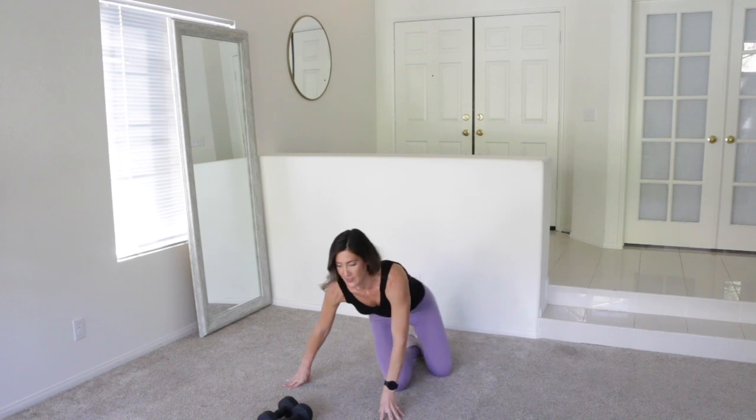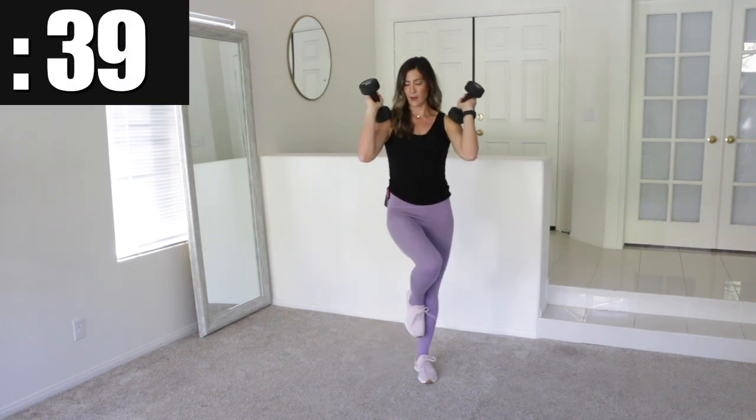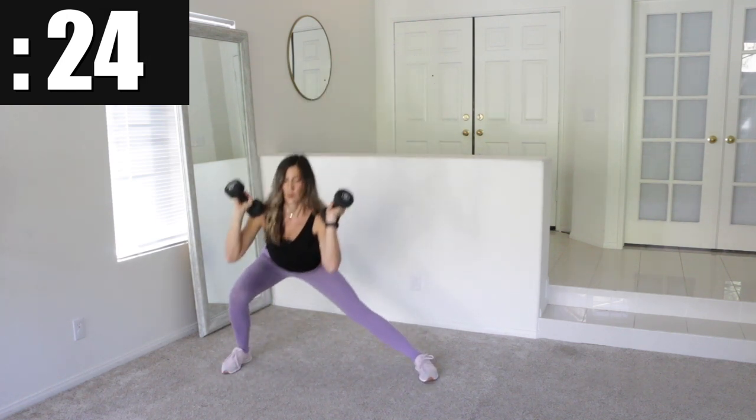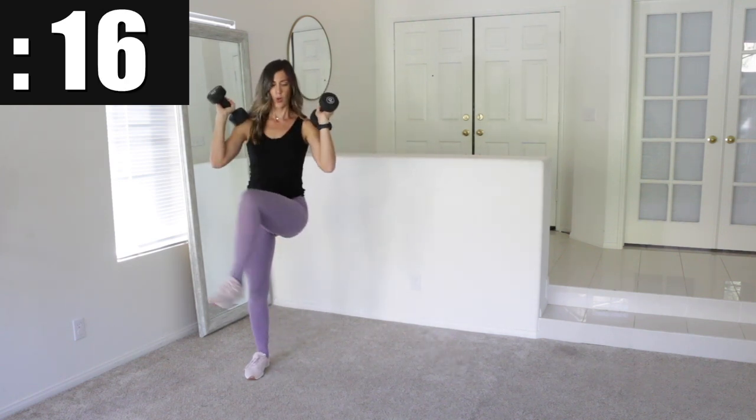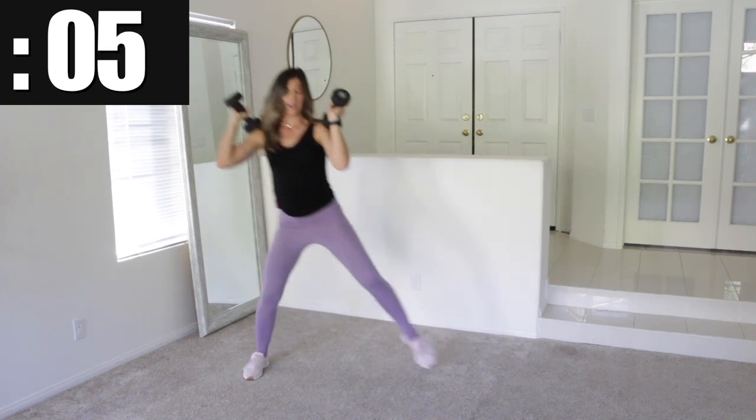Okay, stay with me — one more exercise: the side drop lunge with the crossover. I'm going to hold the dumbbells for this one, holding them up at the shoulder so they're out of the way of the knee moving. You're going to side drop and then cross your body over like this. Just rest the weights on your shoulder caps. Go side drop over, cross. Other direction, go. Push yourself to get low and cross over.